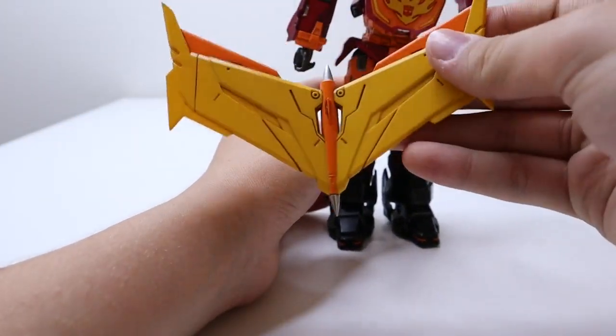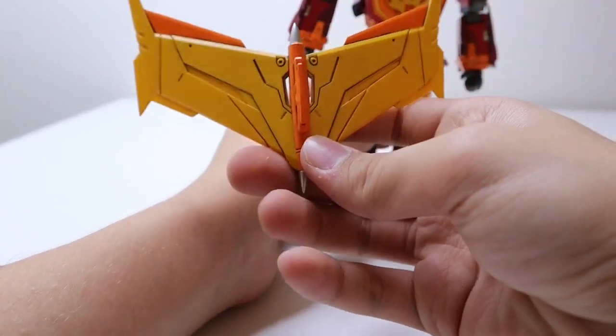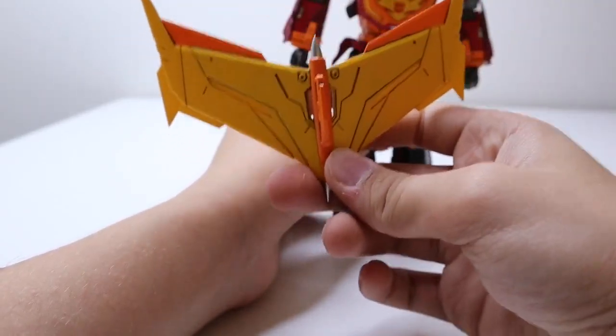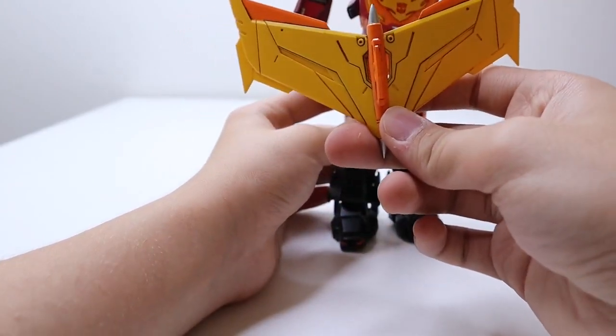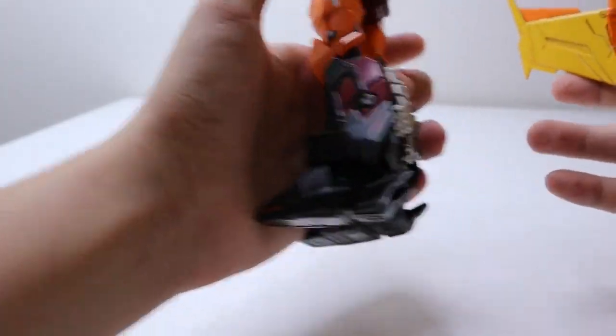Right, I forgot about the wing details. The wings don't do much articulation-wise, but they make the back look much more dense and add a lot more visual bulk. Let me just put that back on, and then we'll talk about articulation.